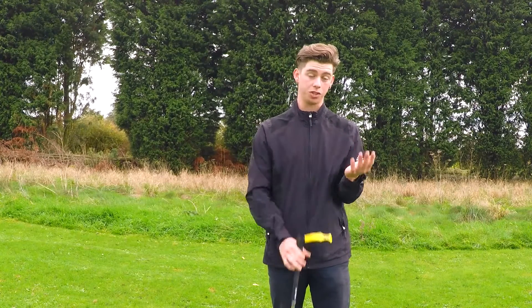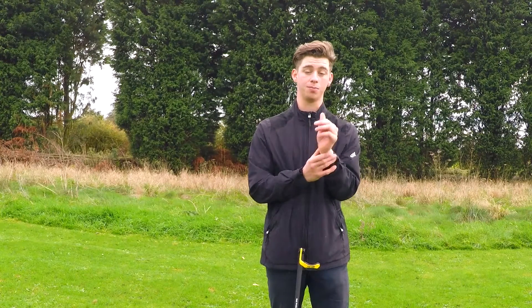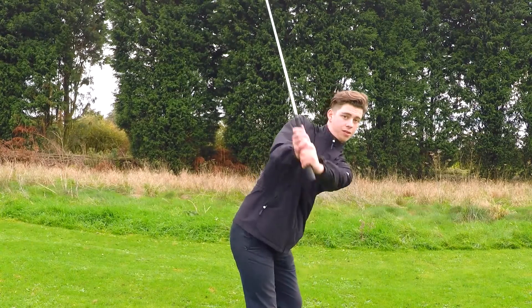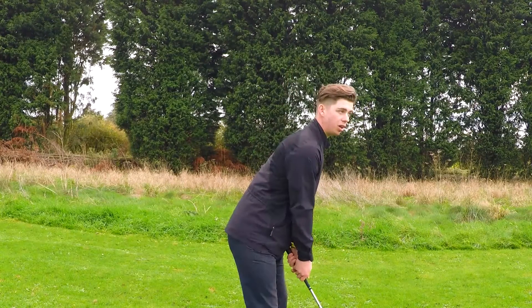I'd go for the glove, which is also made by the same company — Skills. Definitely go for the glove. It puts you in this position and makes you go to that position, rather than you just trying to feel that position.